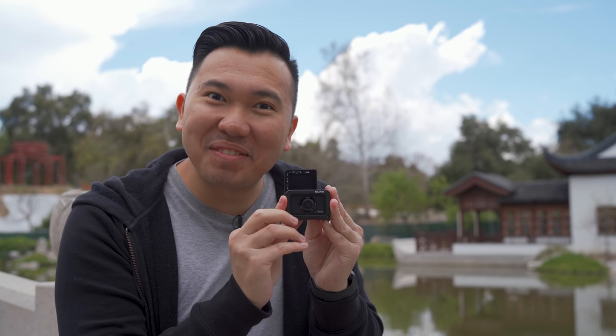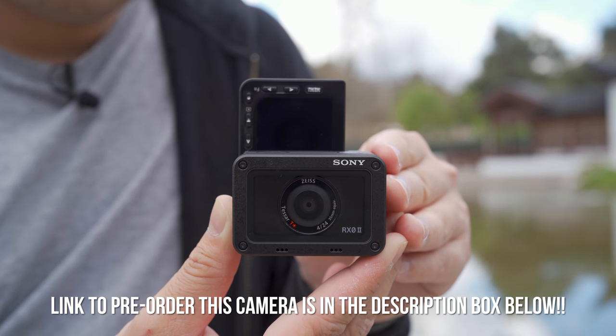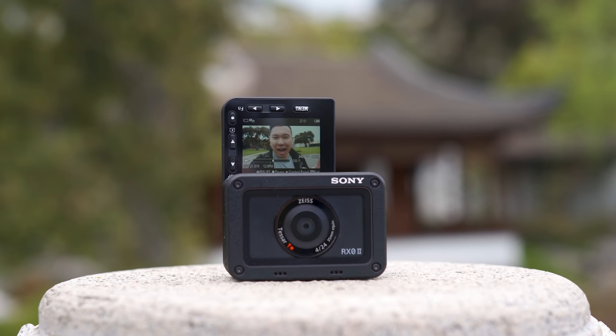But the most exciting thing about the RX0 Mark II is the flip-up screen. Yes, a flip-up screen on this tiny compact camera. Sure, it's a little small, but damn does it make framing your vlog shot so much easier.